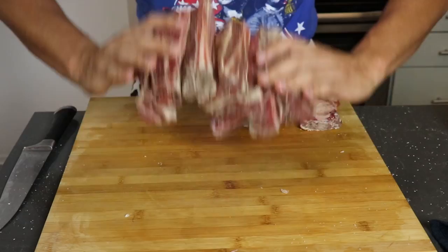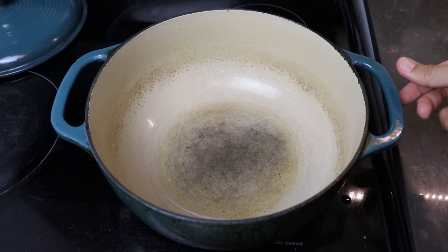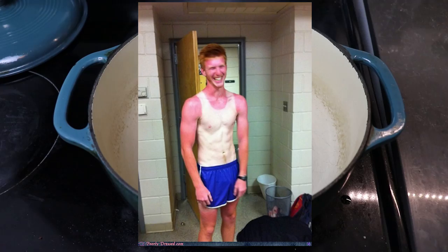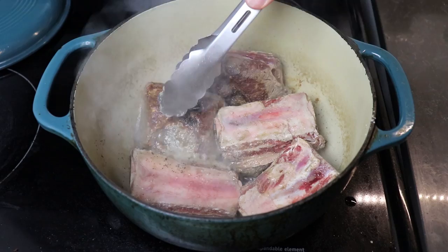For the browning, heat up a heavy-bottom pot or baking tray until it's smoking hot. Add an oil with a high smoke point — I'm using canola. Watch out for more delicate oils like olive because it burns easily. Cook each side until brown; the meat can burn quickly so watch it closely. Each side should take about one to two minutes. Remember, we aren't cooking this all the way through — we just want caramelization.